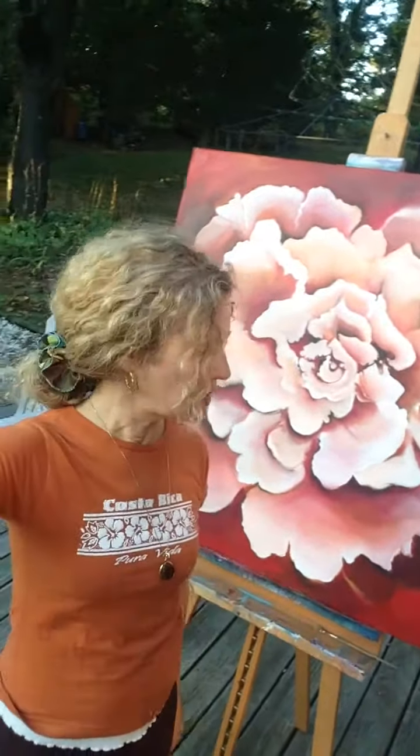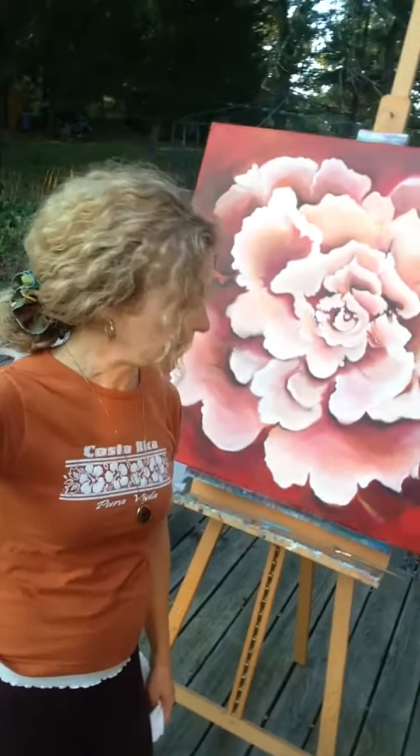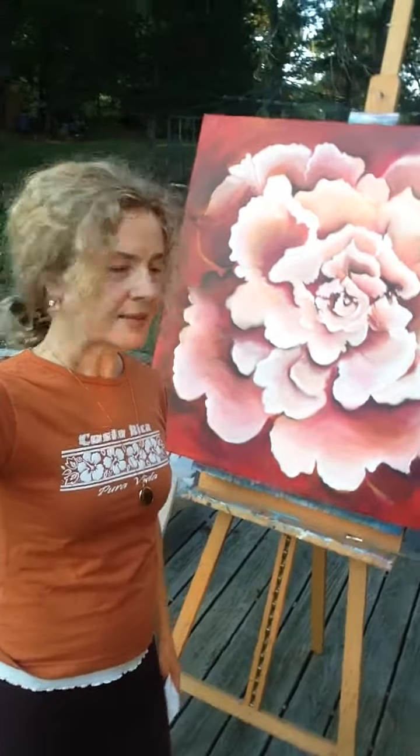Hey friends, how are you all doing on this gorgeous day? It is Sunday, September 24th, and I am painting outside here. It's a beautiful, hot summer day and I've been painting in oils.